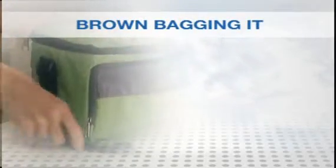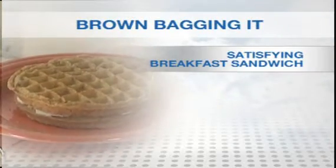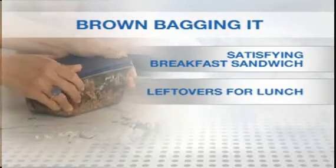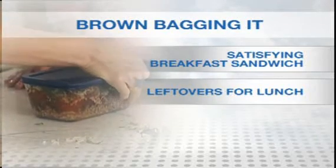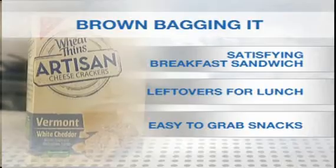Let's recap three budget-busting ways to brown bag your workday meals. First, begin the day with a satisfying breakfast sandwich. Second, save big bucks by using your leftovers for lunch. And third, stock up on easy-to-grab snacks that will last the week. With these ideas, your brown bag meals can help you maintain a healthy lifestyle and budget. For more tips, be sure to check out our calorie counter.